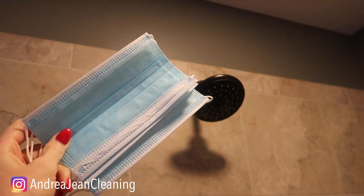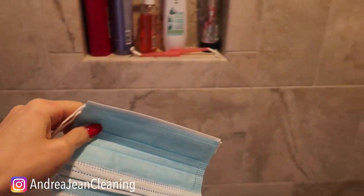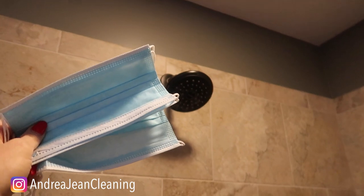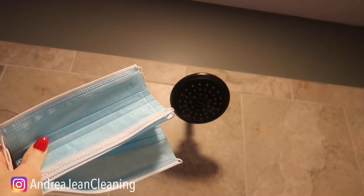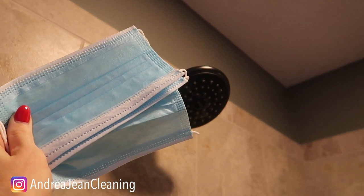Actually, this is two hacks in one. Don't mind the echo — we're here in the shower. I recently did a video about how to seal all the grout, so if you're interested in that I will link it in the description box below. Here's how you want to use these face masks in your shower — you could also use this in your kitchen.